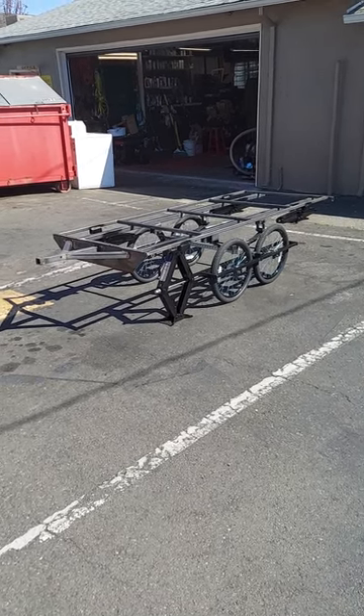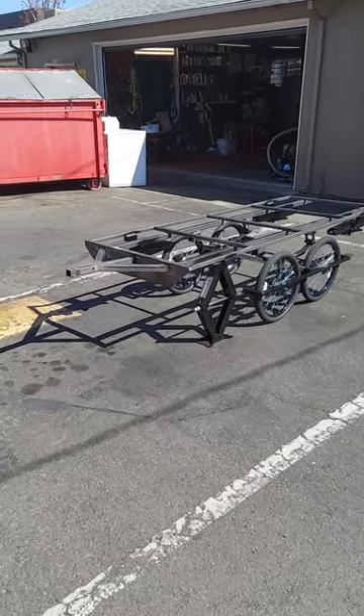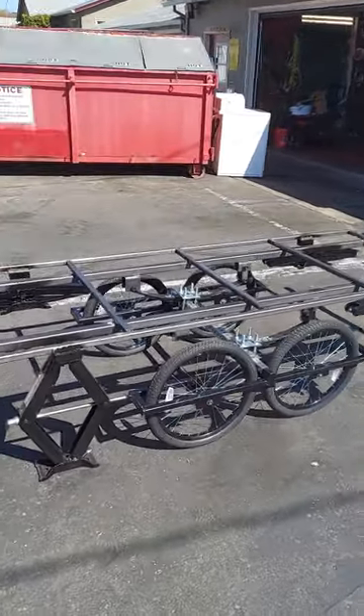So it's April 26th, 2023. This is the bicycle slide-out trailer, and I think it's video number nine now.